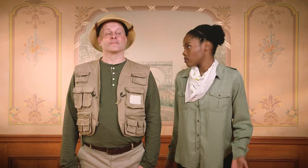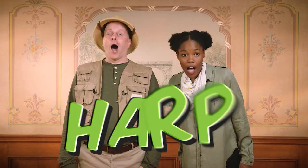Today, we're going to meet a very special instrument in the orchestra — the harp. Say it with me: Harp. Let's discover the right tool to help us learn more about the harp.